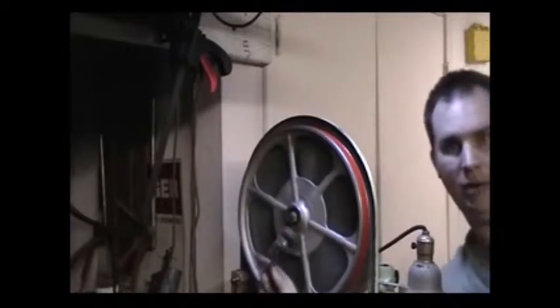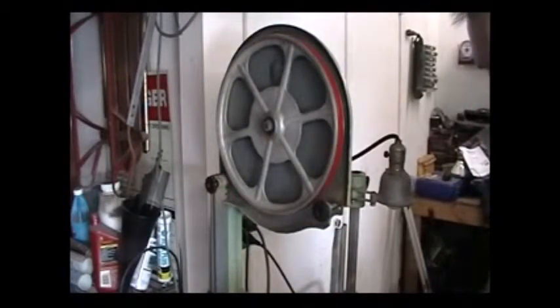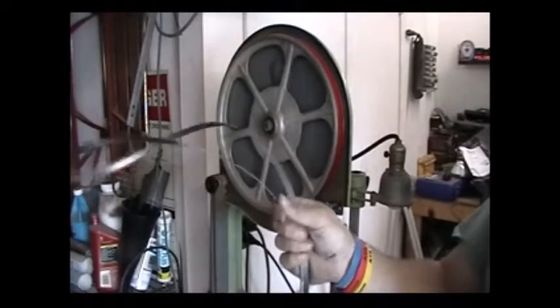Before working on the bottom wheel, just to note — I do have it unplugged. I'm going to do the bottom one, put everything back together, and then test how it runs. I'm going to use this blade here, which I think I got for around $10.